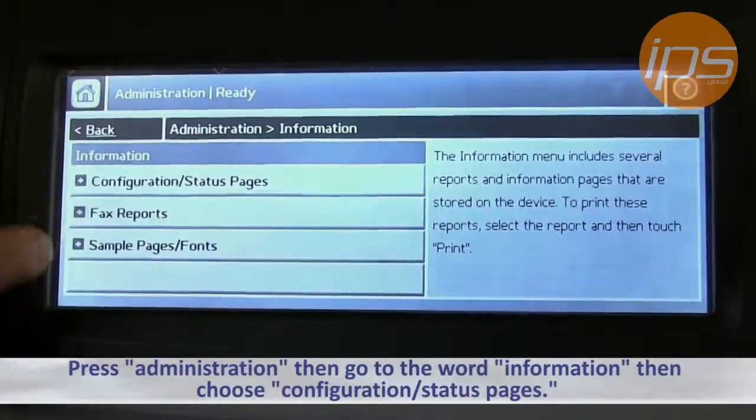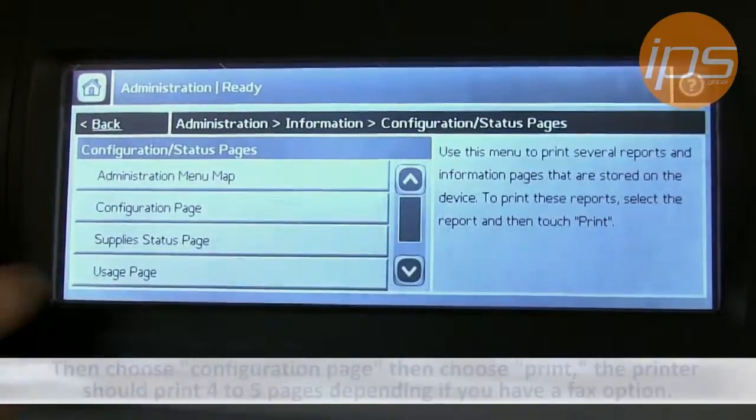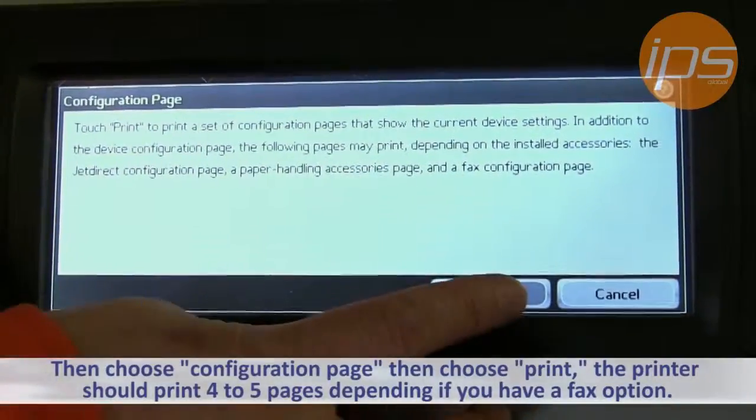Then choose Configuration Status Pages, then choose Configuration Page, then choose Print.